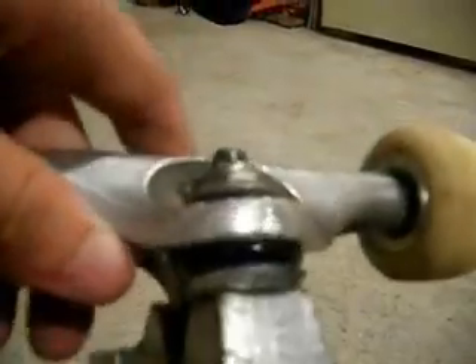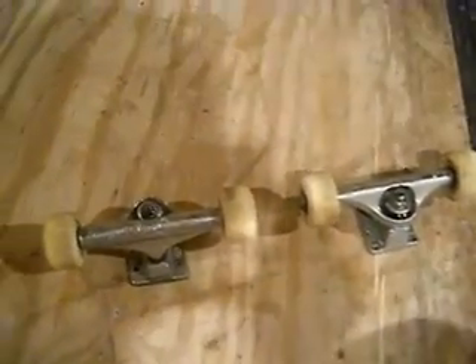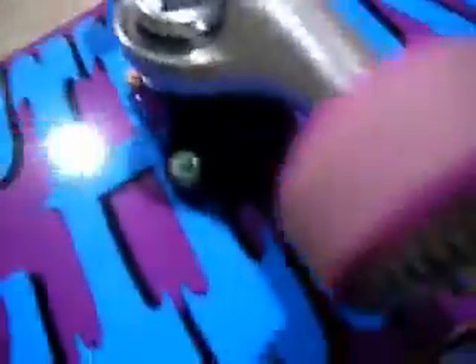The bushings came with purple bushings — you can't really see them but they're purple. I put them in my old Independents. I'm trying to squeeze them together because they're really squishy, so when you land something kind of crooked, they would stay kind of crooked. I also got Spitfire wheels with ceramic bearings.